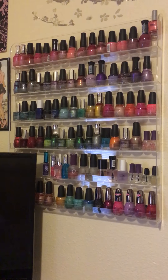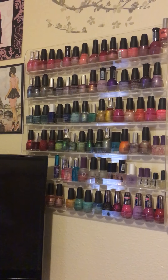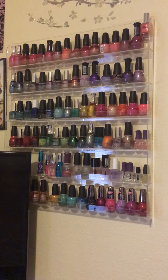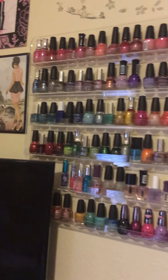Today's video is a nail polish collection video. I just wanted to make this video to show everyone how I store my nail polish and what all I have. Jumping right in, starting at the very top row: